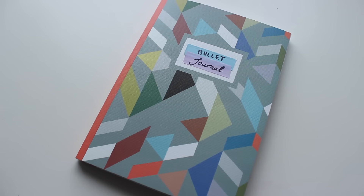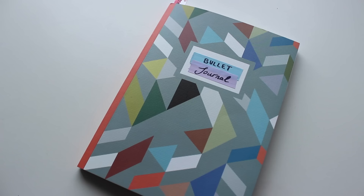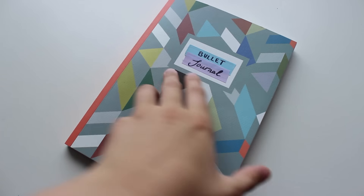So we start off with my main journal. I got this from Paper Chase. As you can see inside, it just has lined paper. The only options they had were plain and lined, and I wanted the structure of the lines so I could follow and make boxes. I can't remember exactly how much this cost me, but I think it was around £7. It really wasn't that bad, and it's got a lot of pages — I went for the thicker one.